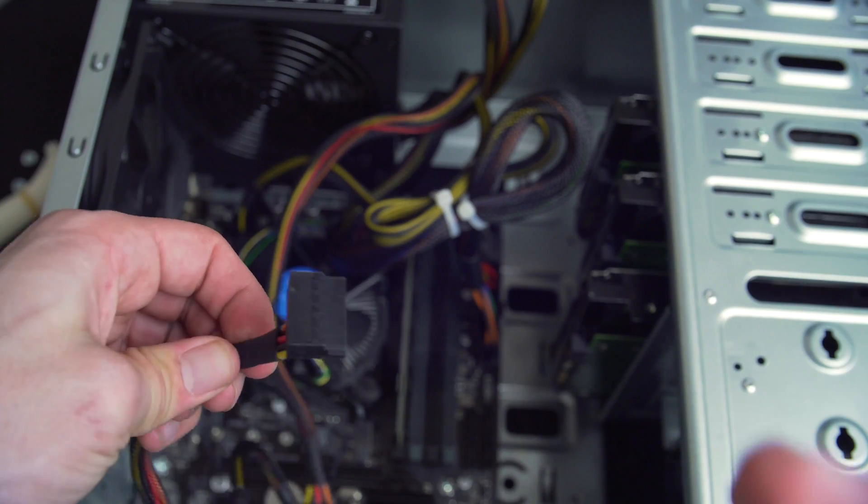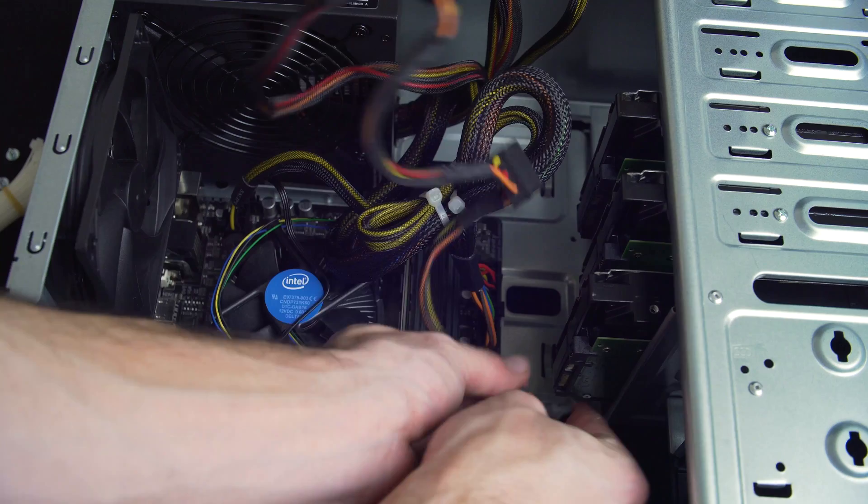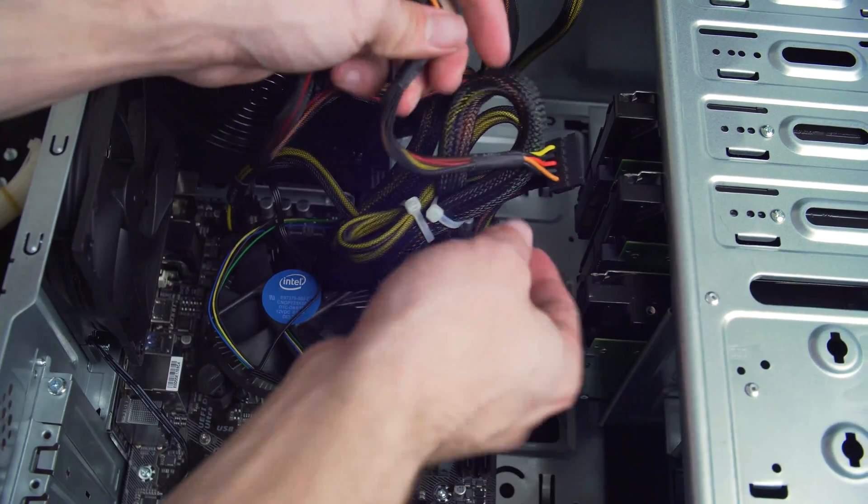Now install the SATA power cables to the drives. Note the notch on the cable and on the drive — line them up properly and plug it in. You shouldn't have to force this connection; it can only go in one way.